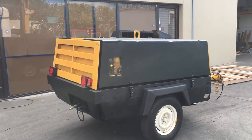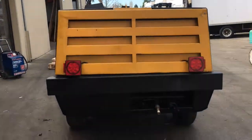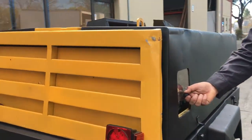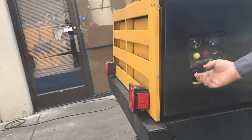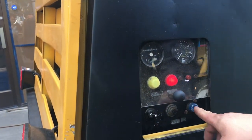Here we have an Atlas Copco diesel-powered air compressor, this is a model XAS85, and we're gonna run it here. Right over here is your control panel — all you gotta do is turn your switch over here, and that's your ignition, and this is for your air right here.